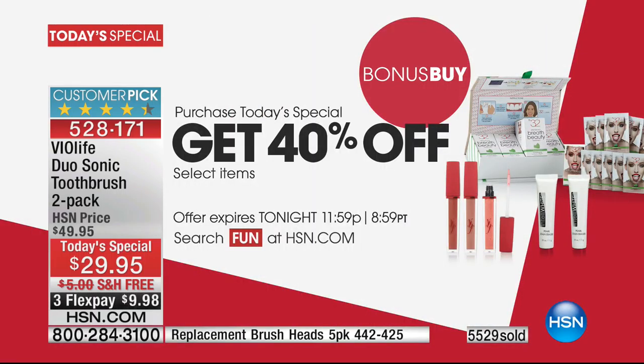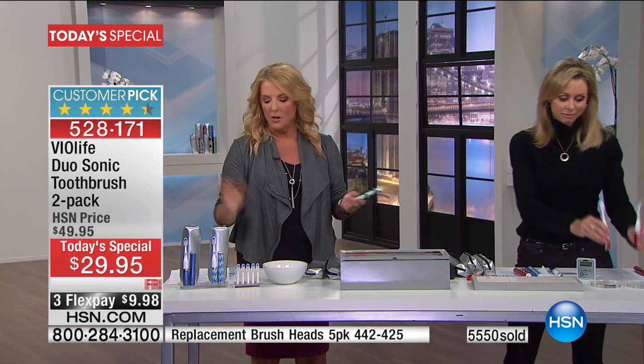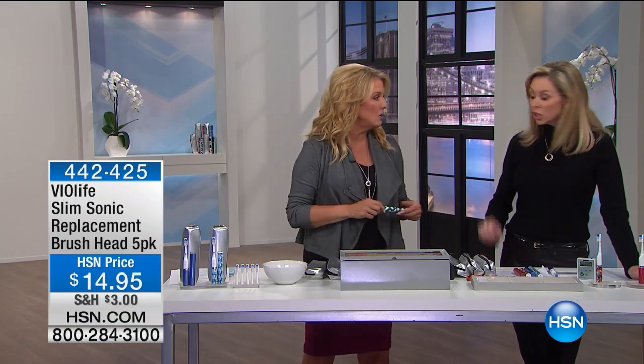That's huge. So if you buy our today's special, check out the 40% savings on a whole host of goodies. And one more quick reminder — get the brush heads. I know you're thinking no, no, it's okay, because you're getting one brush head with your toothbrush. Get the extra heads, because once the first one starts to fade — which will be in a while — you'll absolutely love having these ready to go, because you won't want to go back to a manual. You never will.